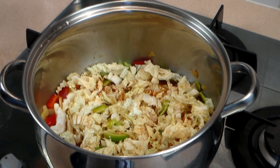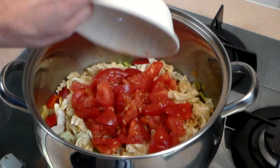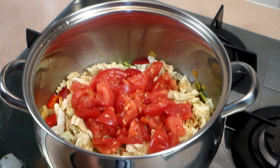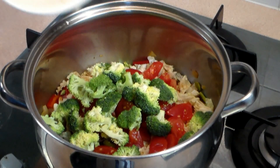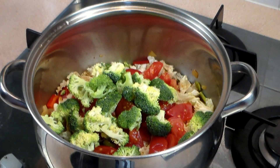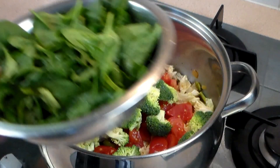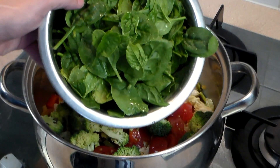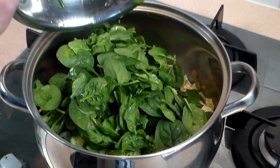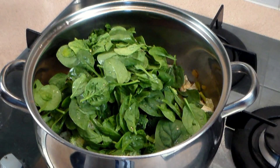Now let's add two whole tomatoes chopped — and I left the skin on because it's nutritious. And one cup of broccoli; I think I have a cup and a half here because I really like it. And now, baby spinach — about two to two and a half cups of non-compacted baby leaves. Just throw it in just like this.